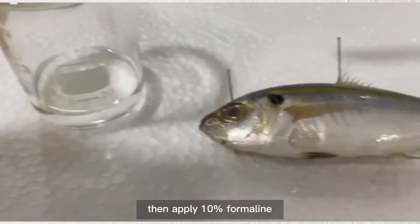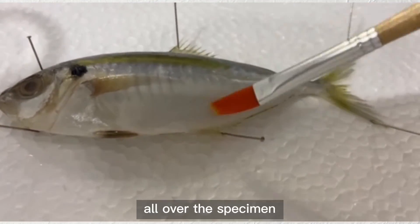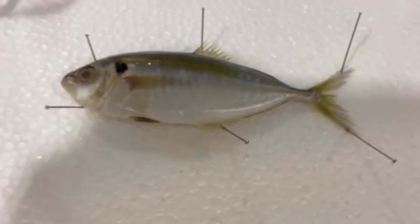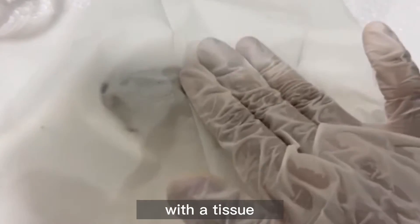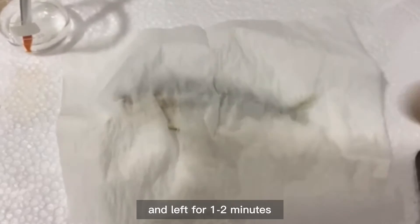Then apply 10% formalin using a paintbrush all over the specimen. Now cover your specimen with a tissue. Spray with some water and let it sit for 1-2 minutes.